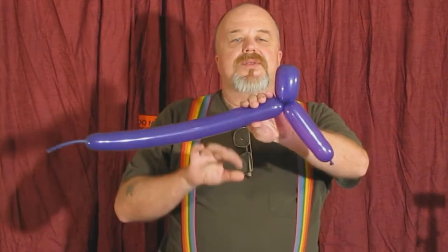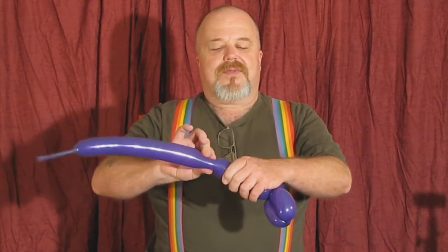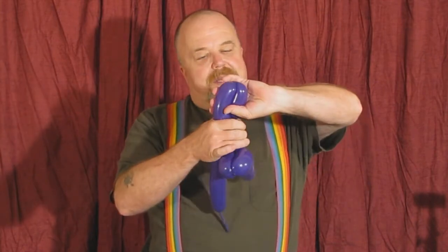We're going to do the neck, about four fingers — pinch, one, two, three. We're going to do the front paw, about another three or four fingers, give it a pinch — one, two, three — double it over. We're going to do a lock twist here — one, two, three. And yours should look something like this: the body.